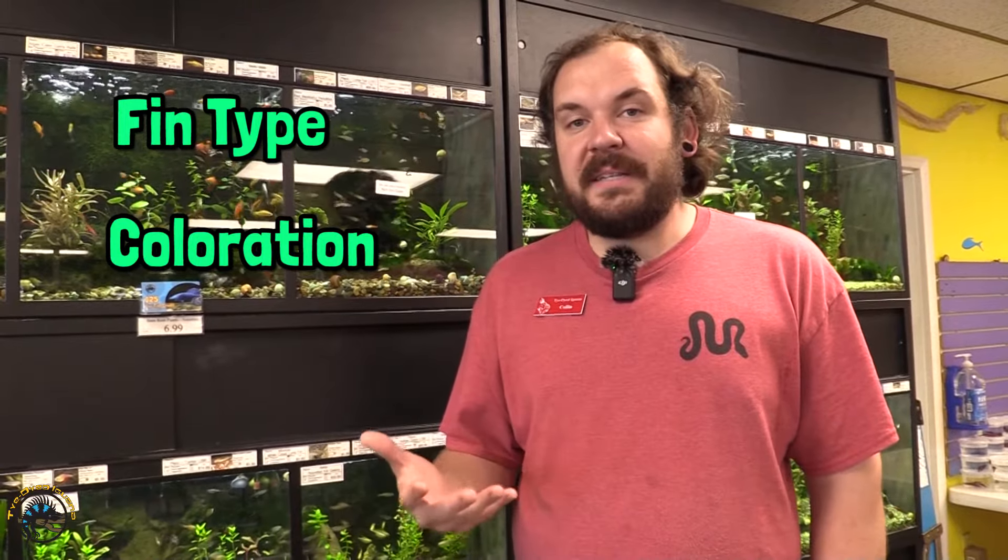When we talk about bettas and identifying bettas, there's typically two categories that we talk about. The first category is the finnage or the fin type, and the second descriptor we typically use is for the coloration. Here at Tie-Dyed Iguana we carry a decent variety of different finnage types, and when I talk about finnage it's basically what the fins look like on the fish.